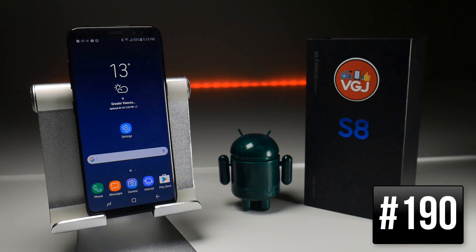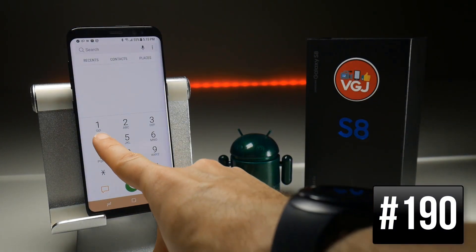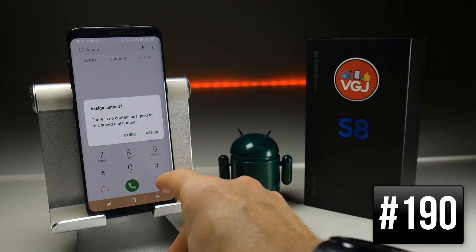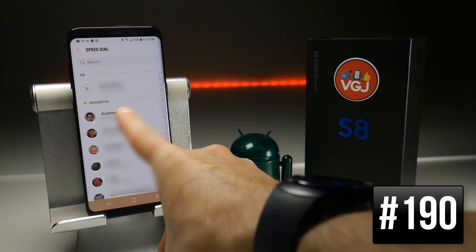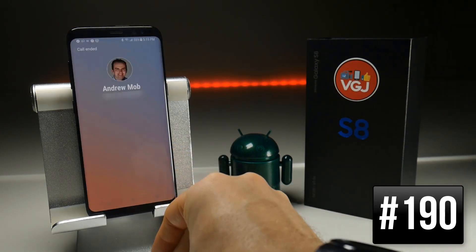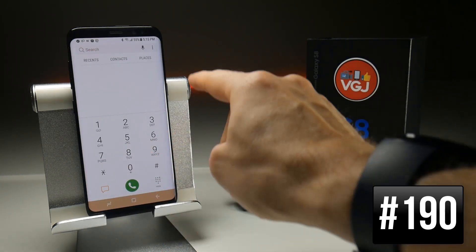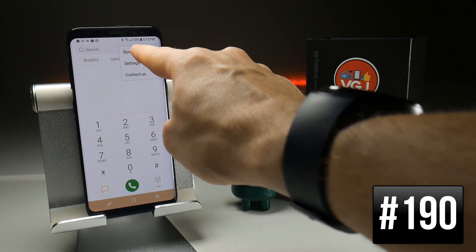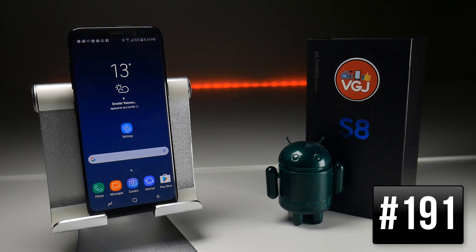If you want to quickly assign somebody to speed dial, go to the Phone application, long press on any number you don't currently use, and then choose Assign Contact — tap Assign, choose the person you want, and the next time you want to dial them quickly just long press that number and it will start dialing them. If you need to change any of these, go back to the keypad, tap Settings at the top, choose Speed Dial, and then remove the person if needed.